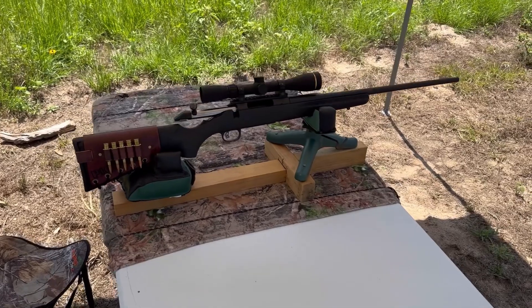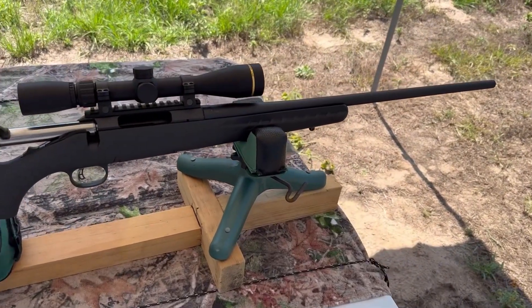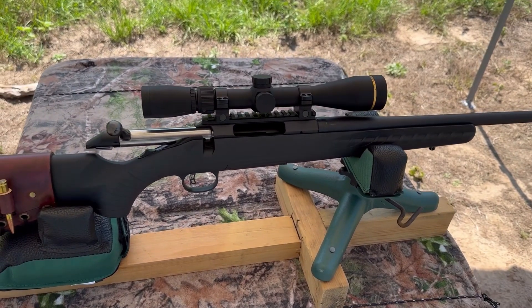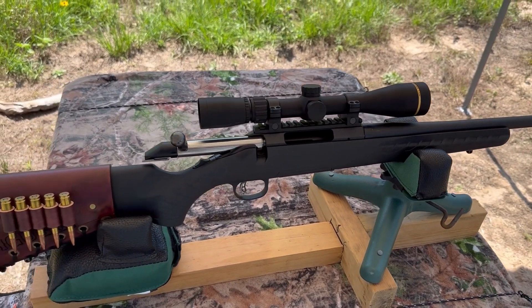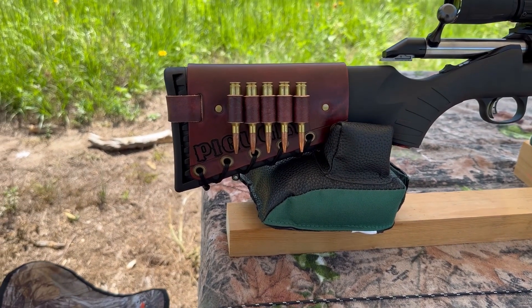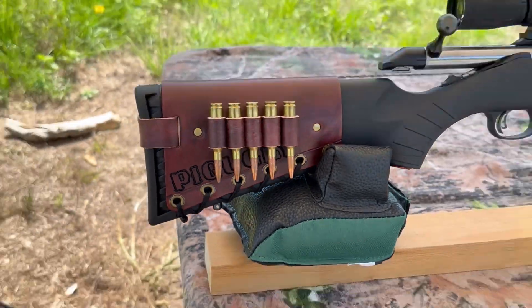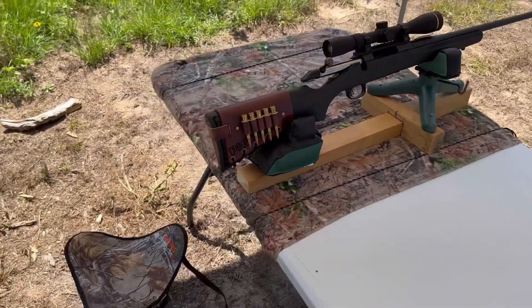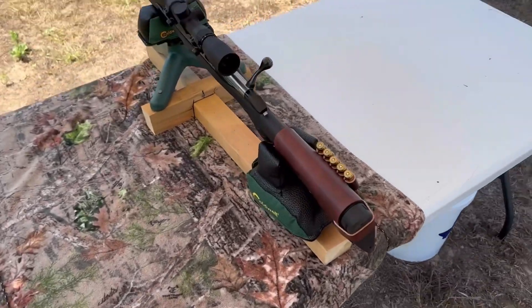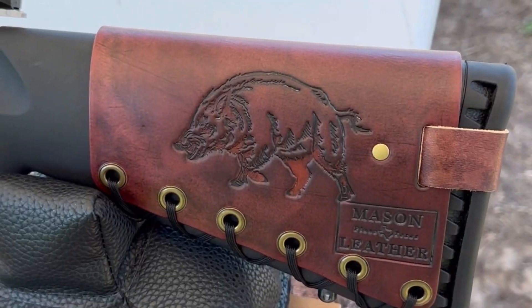The test rifle today is my Ruger American chambered in 6.5 Creedmoor with a 22-inch barrel. I've got a Leupold VX Freedom 3 to 9 by 40, and bringing up the rear, one of my Mason leather cartridge cuffs. This rifle's name is Pig Ugly — you can see it behind the cartridges there. Check out masonleather.com to get one for yourself. I also want to show the wild boar design on the other side.